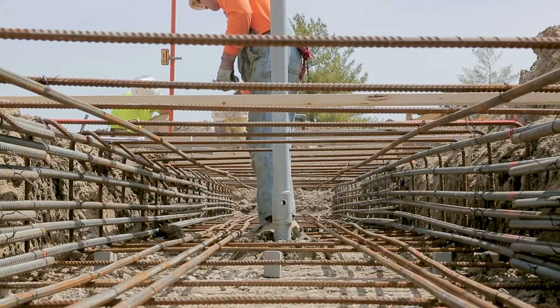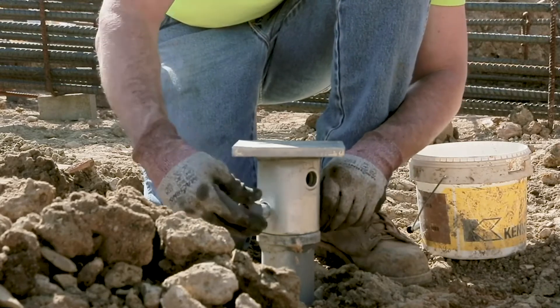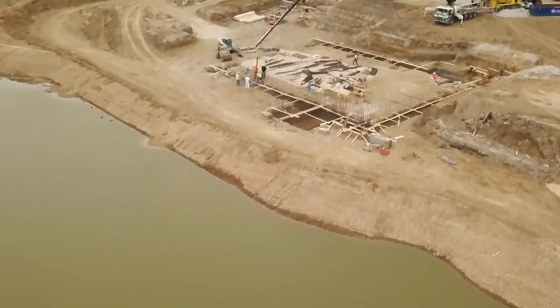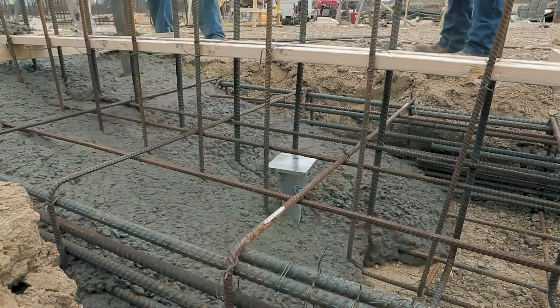Once the piles reach the design capacity, a new construction cap is placed on top of the pile and bolted into place. After the rebar is placed and the forms are erected, concrete is poured over the pile caps, locking them into place.